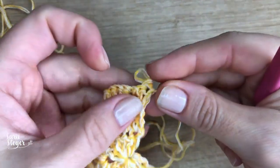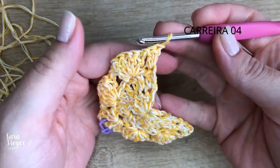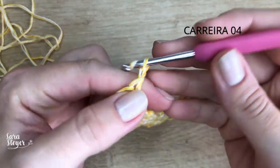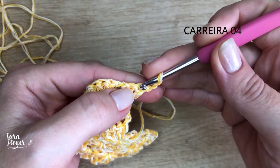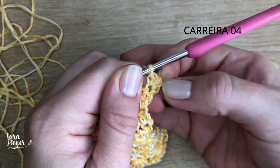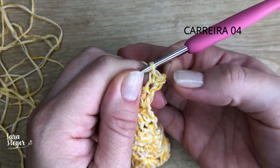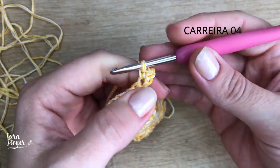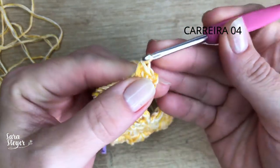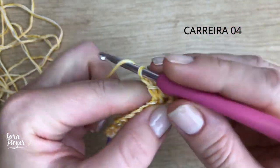Vamos pra carreira quatro, que é de pontos baixos. Pra subir, não vamos subir com três correntinhas — vamos subir com duas e fazer o ponto aqui pra ser o aumento, mas vai ser ponto baixo. Subi com duas correntinhas, fiz o aumento, mais um ponto baixo no próximo ponto. Faz duas correntinhas.